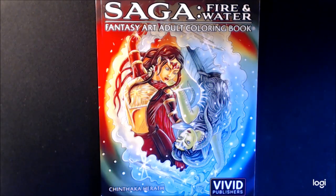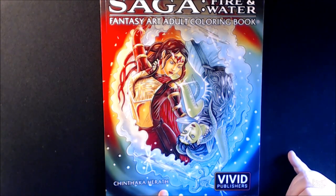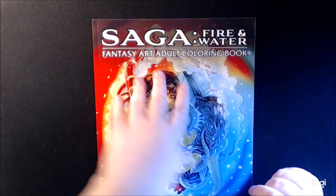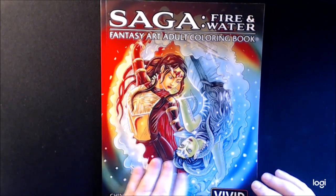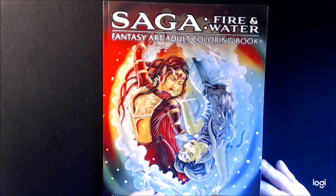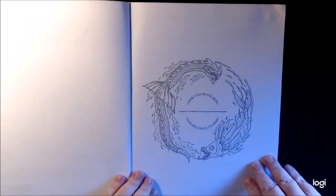Hey everybody, I have a new book today. I just had to show you this — it's so freaking beautiful. This one is another one from Vivid Publishers and it's from Shinkara Harath. I know I'm saying that wrong, sorry. This is Saga Fire and Water Fantasy Adult Coloring Book. I love all of his books. The cover is so beautiful — Fire and Water. I have not colored in it yet, I just got it.